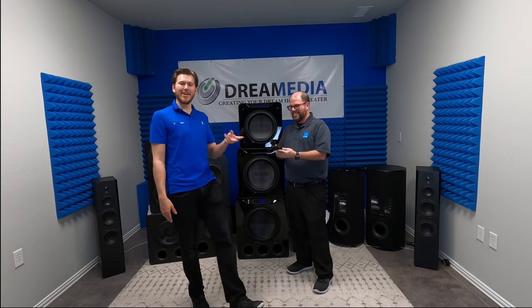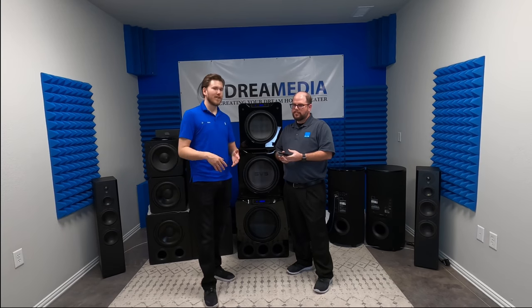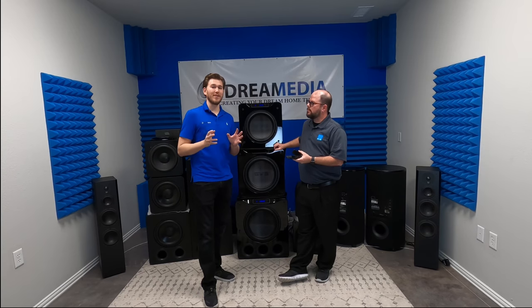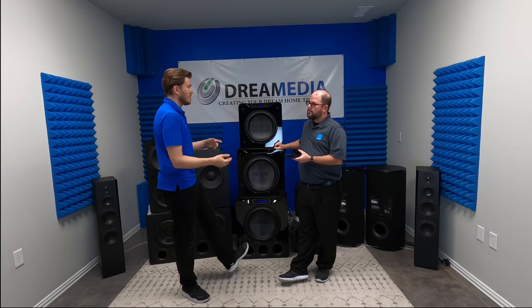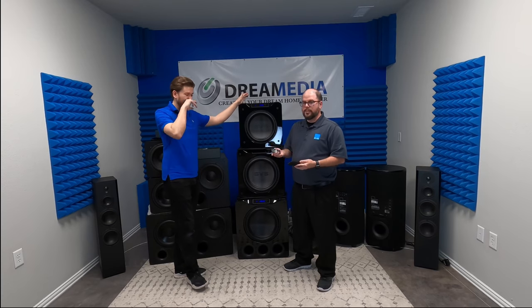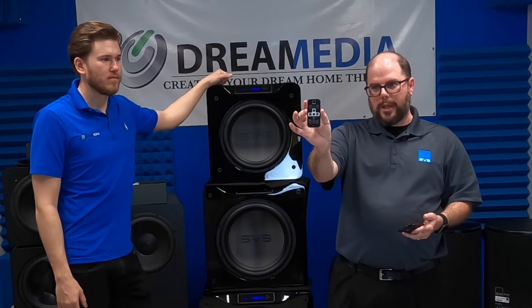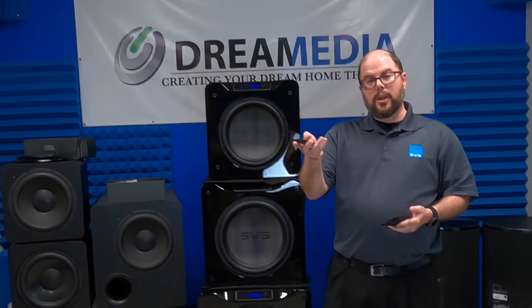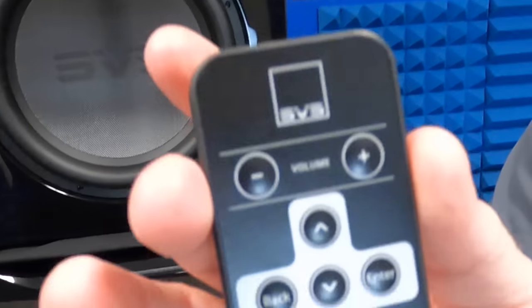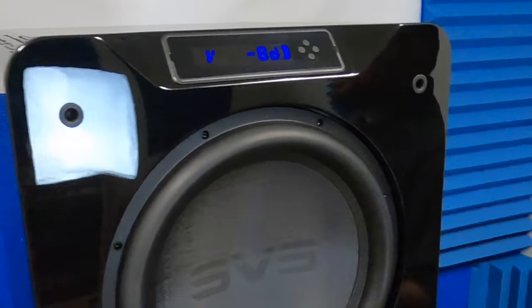Don't forget the remote — a one button press touchscreen remote. So long story short, you want to be able to select Blu-ray and everything in the room turn on, turn to the correct input, and have your EQ set properly. We're going to discuss the remote that the subwoofer comes with and how we can integrate it. The 4000 series and the 16 Ultra series come with this credit card remote, which we talked about in another video. What that allows you to do is control from your couch to make fine tune adjustments as opposed to getting up and doing it on the front panel, or if you don't have your phone handy to use the Bluetooth control app.